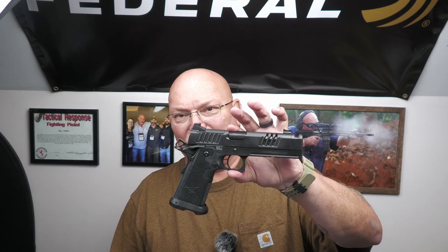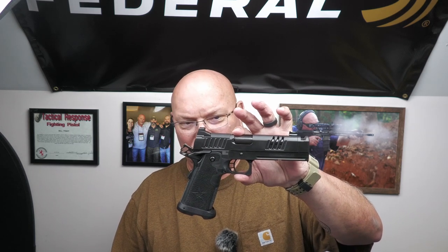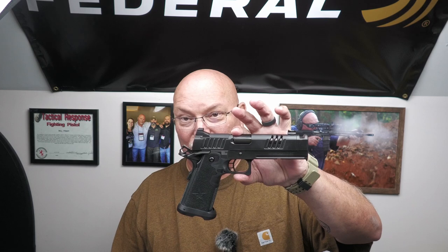I've handled some very, very nice pistols before. This gun has a very well-deserved reputation.